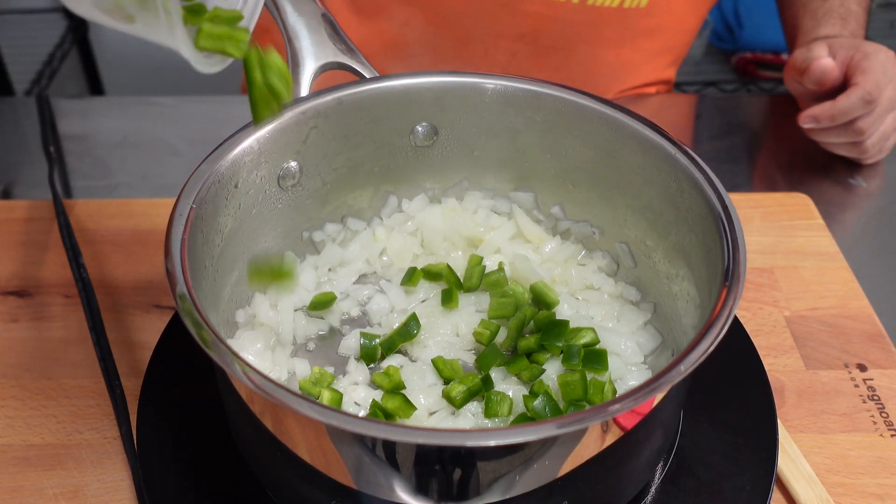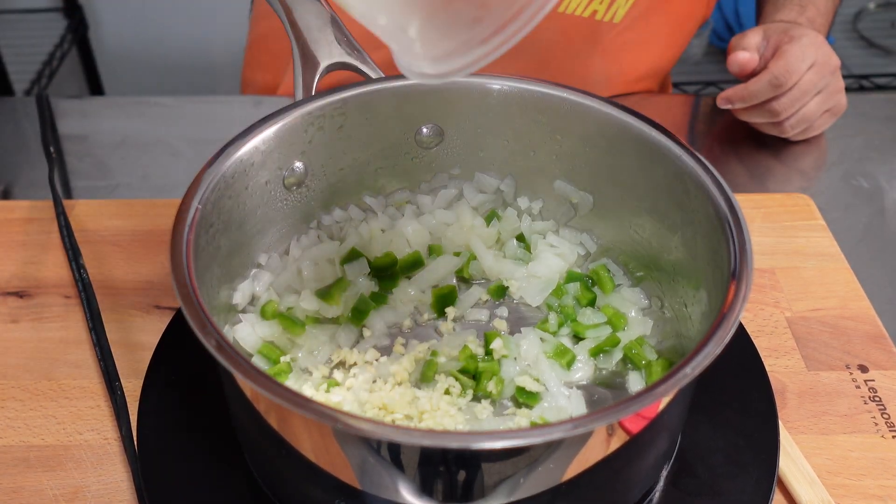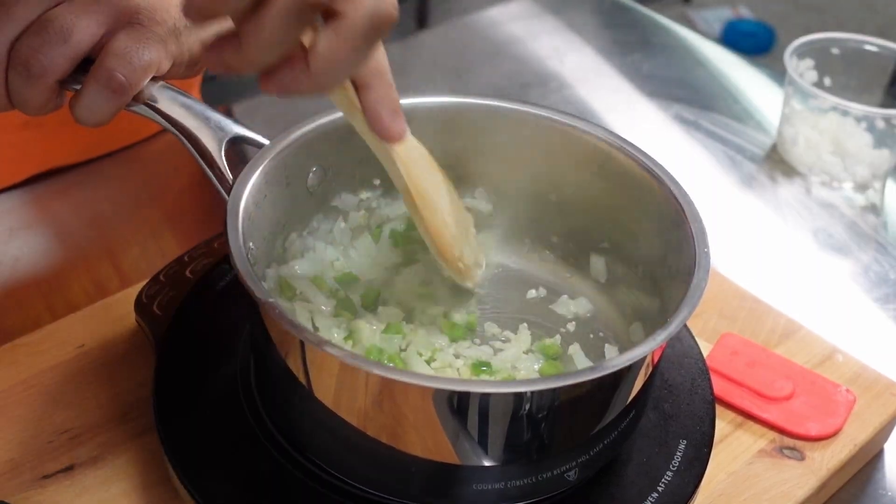Next, add in one diced jalapeño and two cloves of finely chopped garlic and sauté till the raw garlic smell is gone.